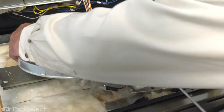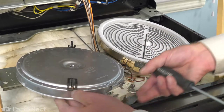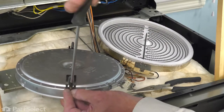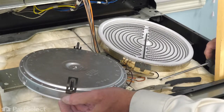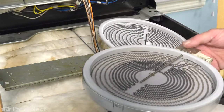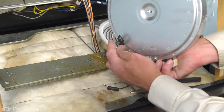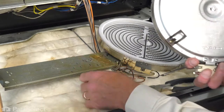Always use caution that we don't damage the insulating material on the top side of that element. Our next step will be to place that element on the mounting bracket, making sure that we line up the arrowhead fasteners on those spring clips with the appropriate mounting holes.